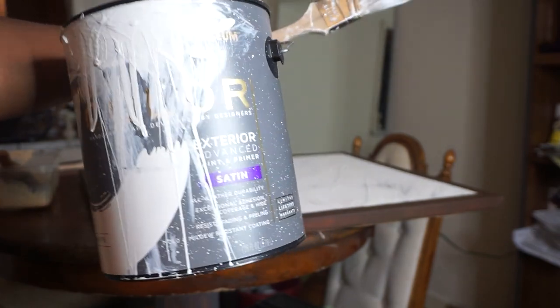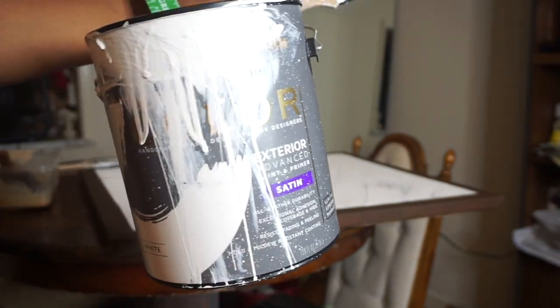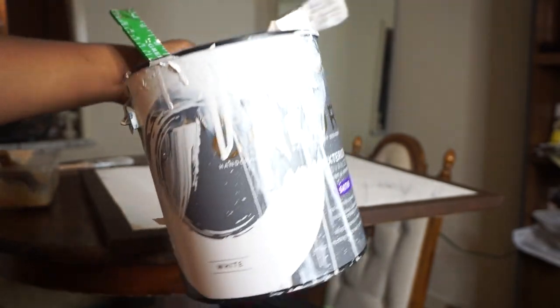I'm about to use this Rust-Oleum Studio color in a white satin. This is the same color as my bedroom wall, so I think it'd be a great thing to put in the middle to kind of give an illusion.